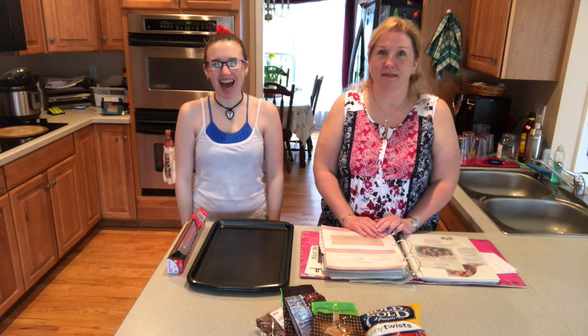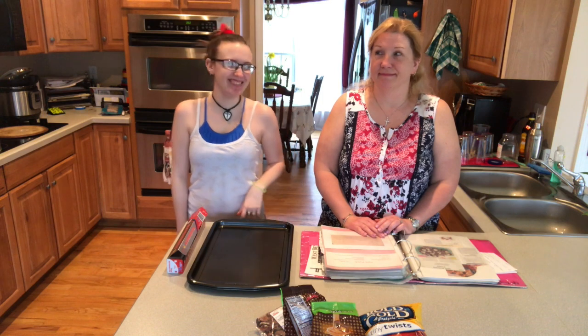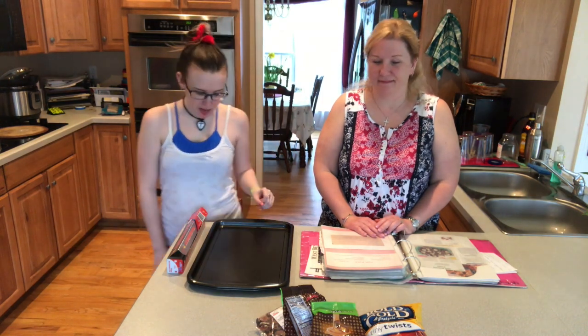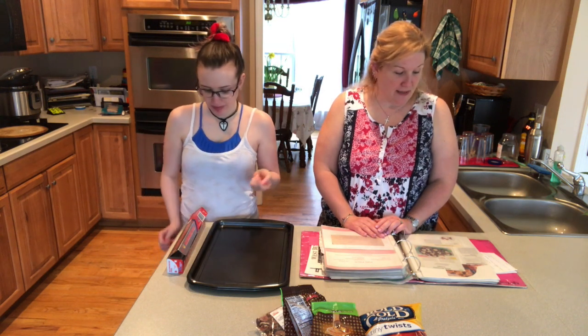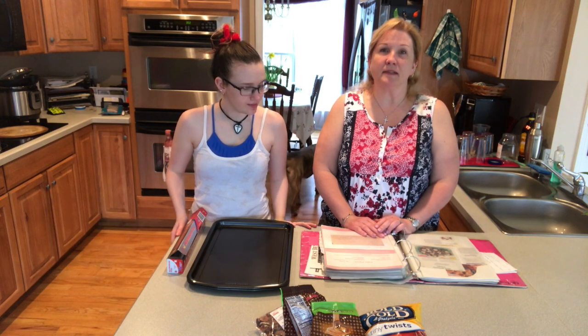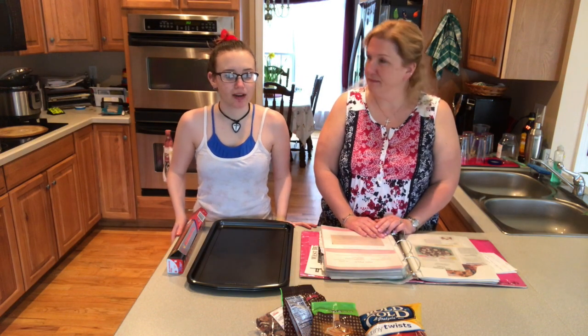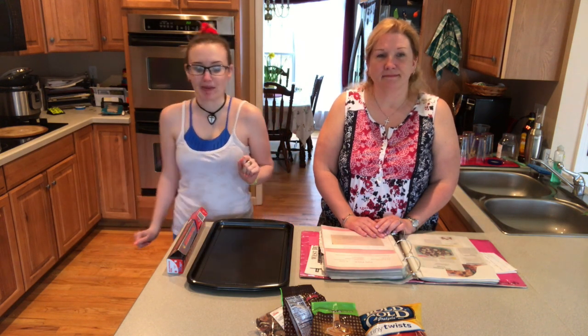Hey, what's up you guys? It's my mother. We're gonna make a dessert thingy to bring to Easter. It's called pecan caramel candies — I usually call them pretzel Rolo things. We usually make them around Thanksgiving, but now we are known for them, so people just want them whenever they see us.